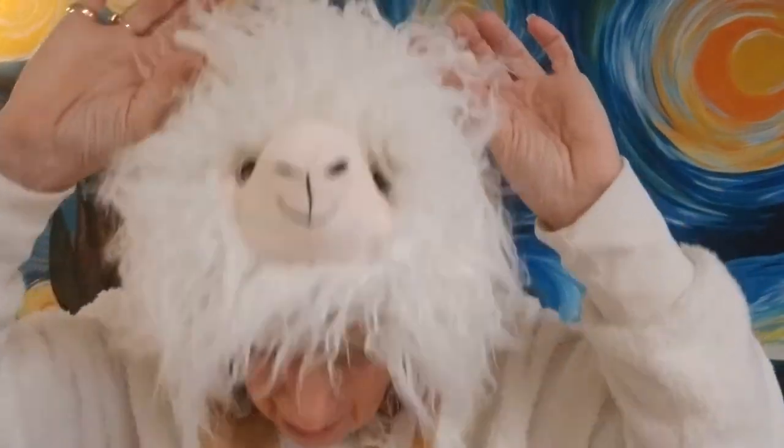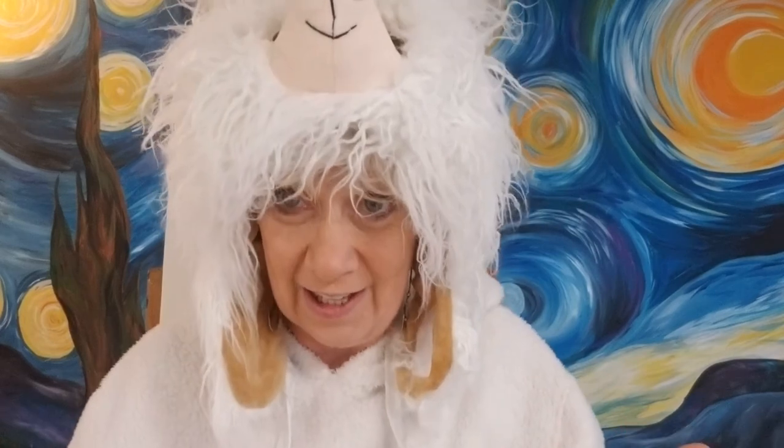Hi boys and girls, it's Miss Angela here. Do you know what this is? That's right, it's a llama! So today we are going to learn how to draw a llama. My friend here is on my head, making my hair look really even crazier than it is. A llama is one of the most requested birthday party themes — sometimes with a party hat, sometimes with flowers in their hair.